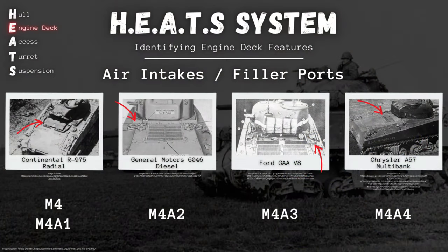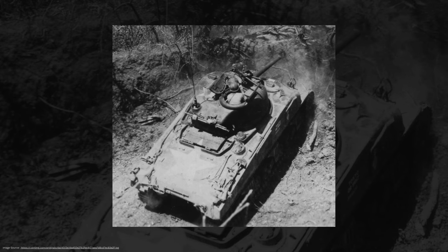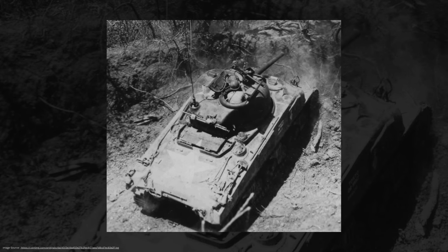Now, if you can't quite see the rear silhouette of the vehicle but you can see the top of the engine deck, that is also going to be a huge help. Starting back with our M4s and M4A1s — again, same power plant, the Continental R975 radial — the clue we're looking for is this armored cover over the air inlet. It kind of looks like a trapdoor that folds back. Only M4s and M4A1s are going to have this, none of the other variants. So again, if you've got a cast hull and this armored cover on the engine deck, obviously M4A1. If it's welded with this cover, it's an M4.